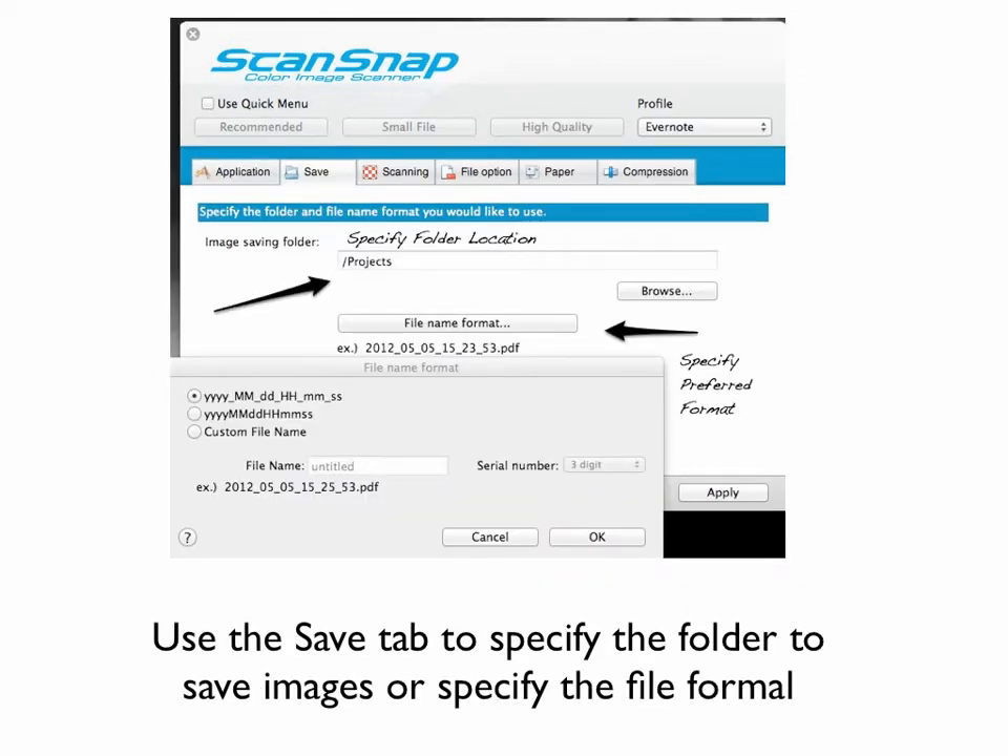This next tab, the Save tab, I'm going to go through quickly, but you really don't need to make any changes when you're saving to Evernote. You can specify the folder location, but if you're saving to Evernote it's not going to use it. If you wanted to save to a location on your computer, that's when you might want to come in here and change the settings. The filename format, for this purpose, I also don't recommend you need to change that because once it creates the note it will use the filename as the note header and you can just change that immediately. But it does matter more if you're saving directly to your computer.